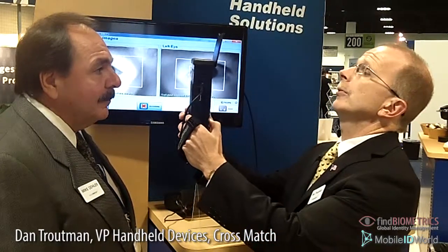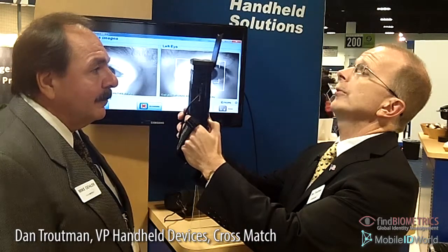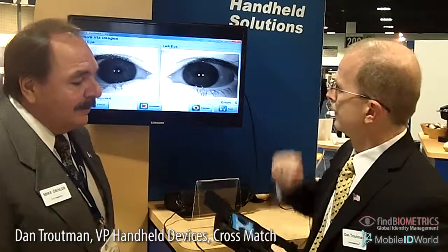All right, Mike, are you ready? We're going to start with iris and we're going to capture Mike's iris. As you can see, we can do this standoff so we don't have to touch the subject, and we can get within six to nine inches and capture Mike's irises very nicely. This can also be done outside in a direct sunlight environment, which makes this a unique technology available to CrossMatch.